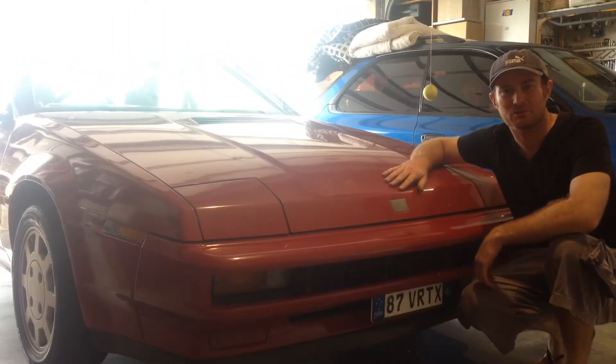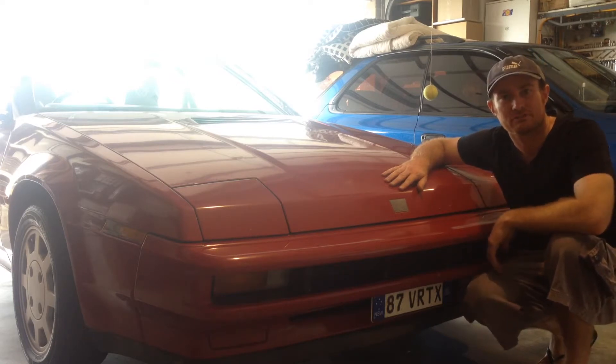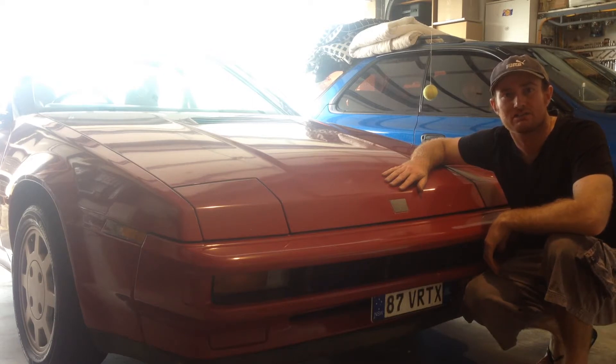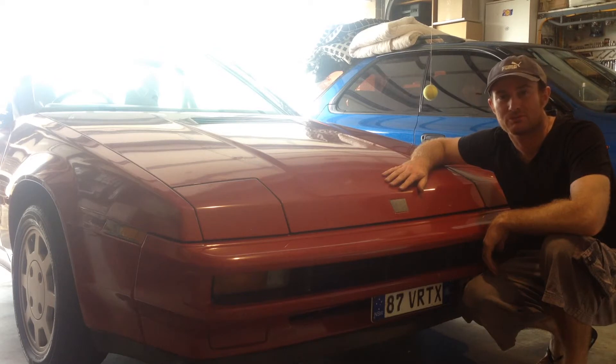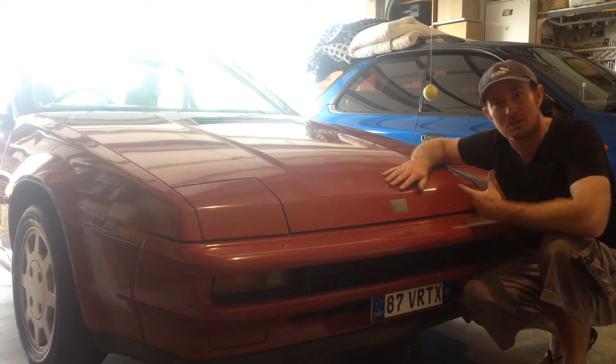G'day. In this episode of Neff's Garage, we're going to be fitting an in-line fuel pressure gauge to this Subaru Vortex. It's got the EA82 turbo engine and it's EFI. Fitting a fuel pressure gauge is a good way of keeping an eye on fuel pump condition and also injector condition, as it will help us monitor, maintain and diagnose EFI running conditions and problems in the future. And also it's a bit of bling bling for your thing in the engine bay.